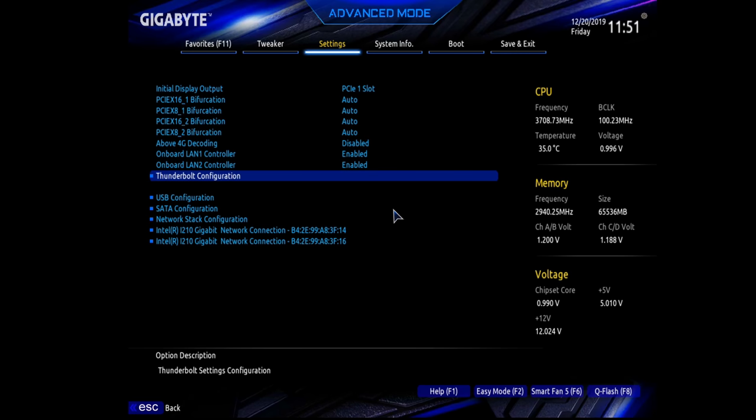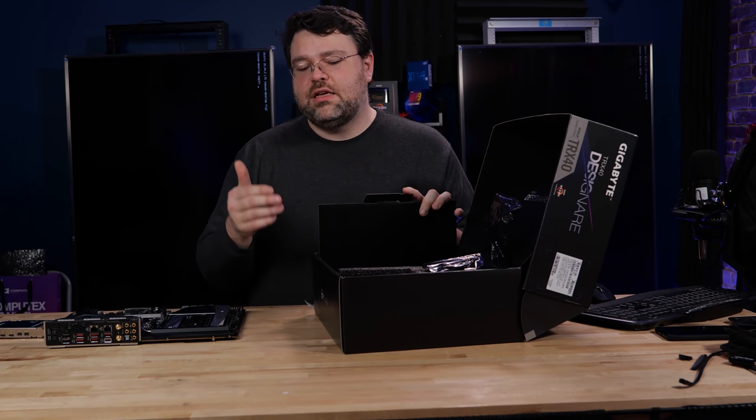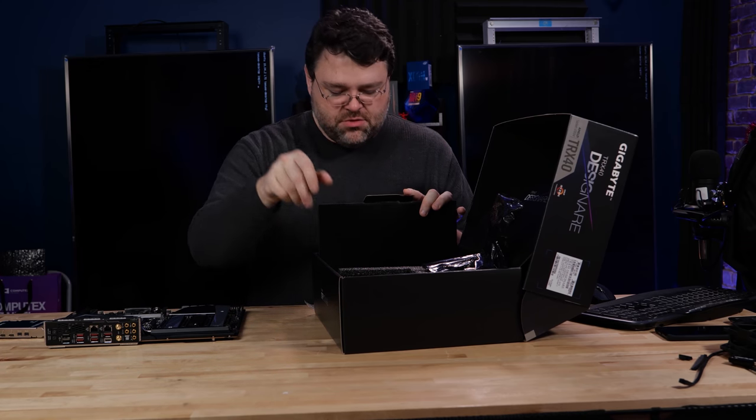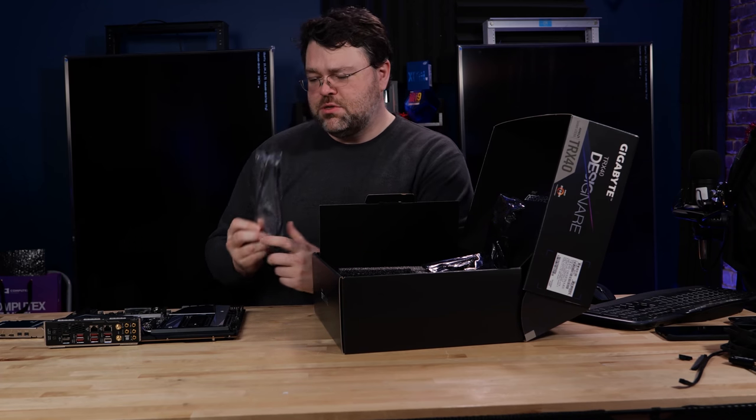Also in the box, you get everything you'd need in terms of USB connectivity and SATA connectivity. There's even a USB header extension to get your analog temperature sensors. You also have short mini DP to DP cables.